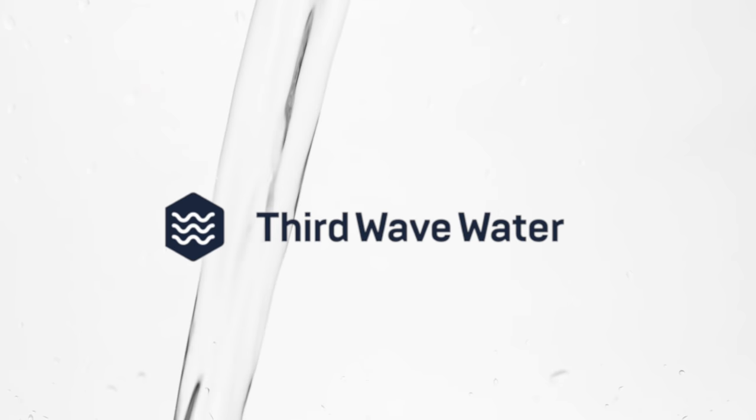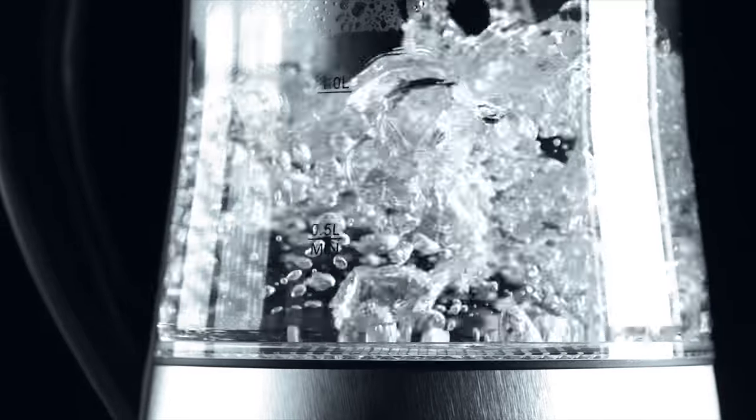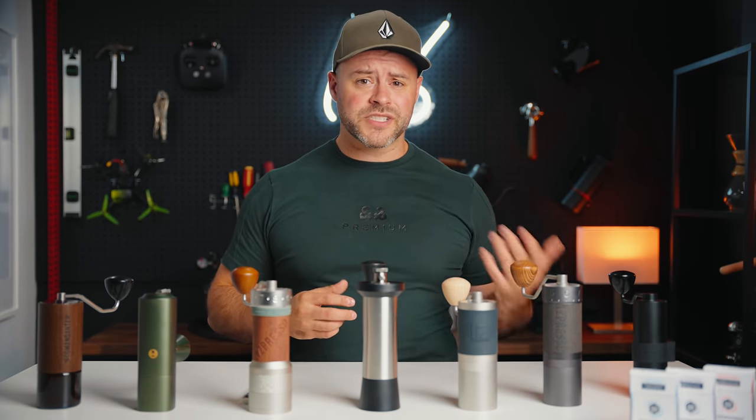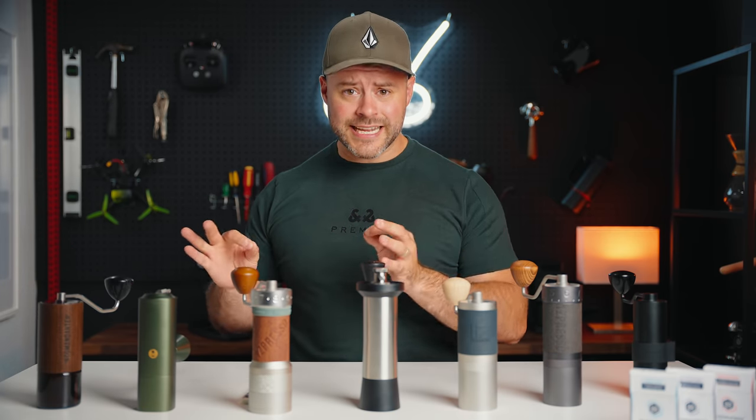This video is sponsored by Third Wave Water. I'm really excited about this sponsorship — it's a product I've been using literally for years and I truly believe in it. Here's the deal: 98% of coffee is made of water, so water is the second most crucial ingredient to your beverage after the coffee itself. But water is such an inconsistent variable with different minerals and dissolved solids, not only from country to country but city to city. That's where Third Wave Water comes in.